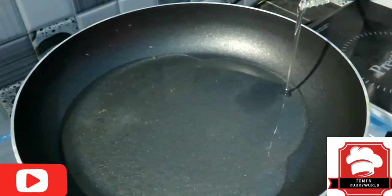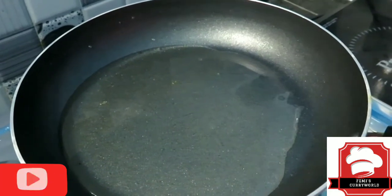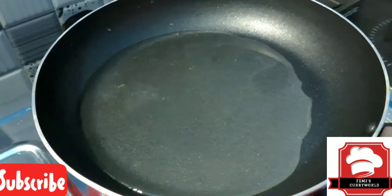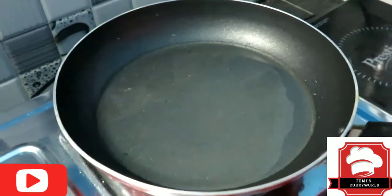Deep fry — let's cook the chicken in the middle of the pan.